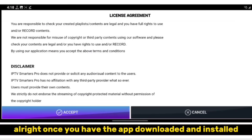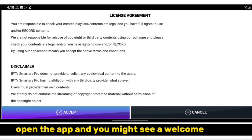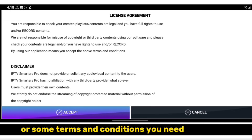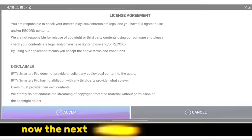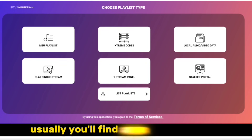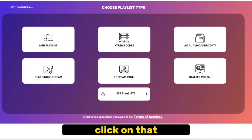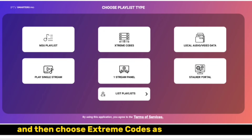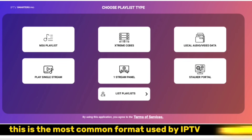Once you have the app downloaded and installed, it's time to set it up. Open the app, and you might see a welcome screen or some terms and conditions you need to agree to. Just go through those, and then you should be good to go. Now the next step is to add a new account. This is where you'll enter all the login information your IPTV service provider gave you. You'll find an Add New Account or Add Playlist option somewhere in the app. Click on that, and then choose Extreme Codes as the account type. This is the most common format used by IPTV providers.